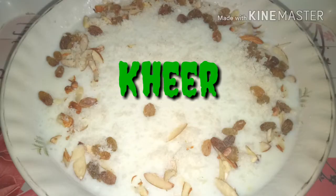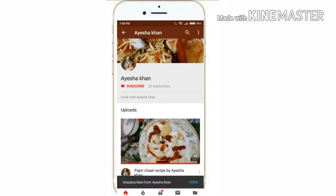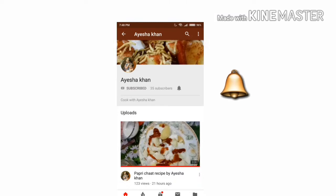Hello friends, welcome to my channel. It's me Ayesha Han and today we will make Kheer. If you want to support my channel, subscribe and press the bell icon so that you can get more info whenever I upload.